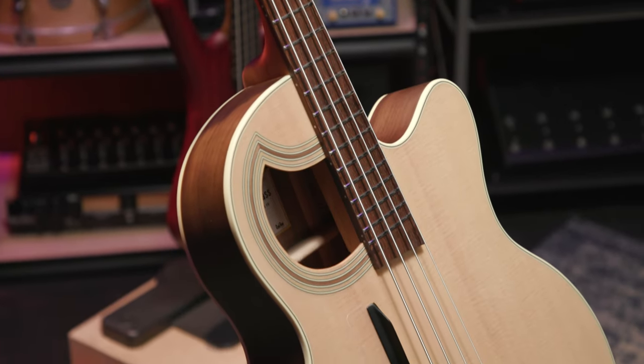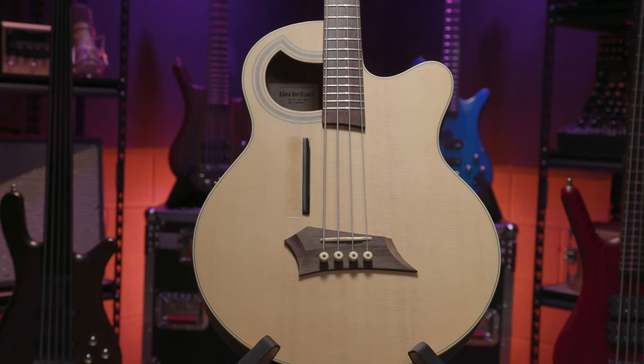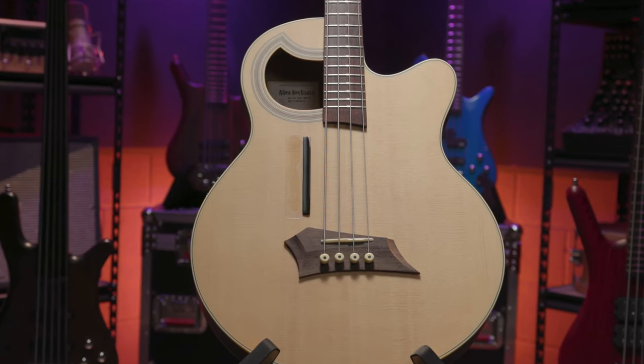This is a Thinline 4-string in natural transparent satin. The Alien series features a uniquely placed sound hole. In addition to being distinctly recognizable, this placement has a scientific purpose. By allowing the generated sound waves to stay inside the lower, wider half of the bass, we can counteract the low frequency loss typically found in thinner-bodied acoustic instruments.